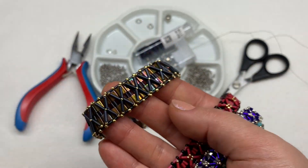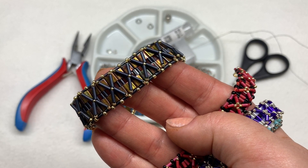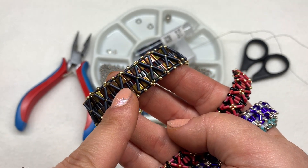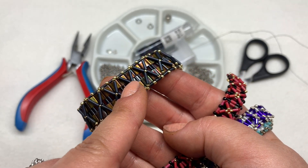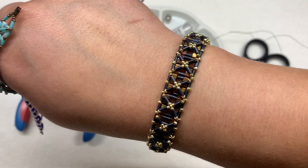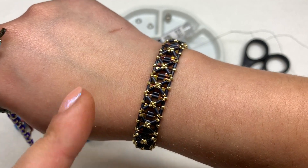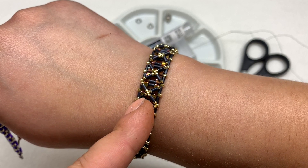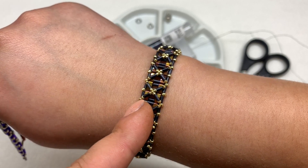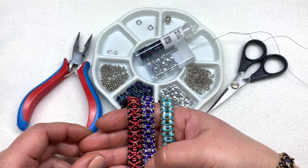to the original nexus bracelet design that I brought you, which was this one. The difference is the original used full-size tilas as well as six millimeter bugles. I wanted to incorporate the half tilas and see how that worked, and I really like how it came out. This one incorporates the half tilas, the three millimeter bugles only, and 11-0 and 15-0 seed beads.